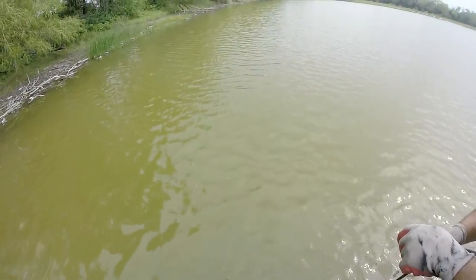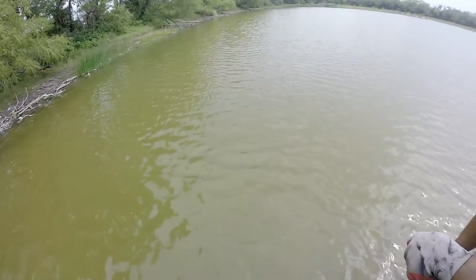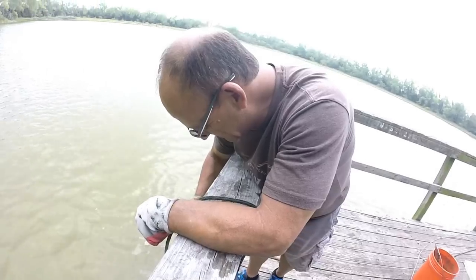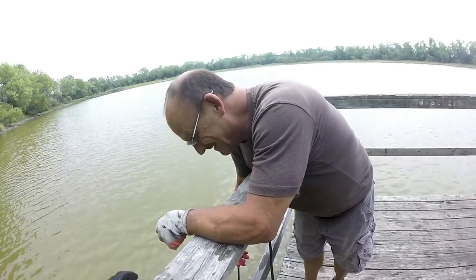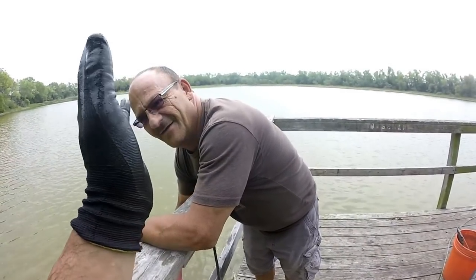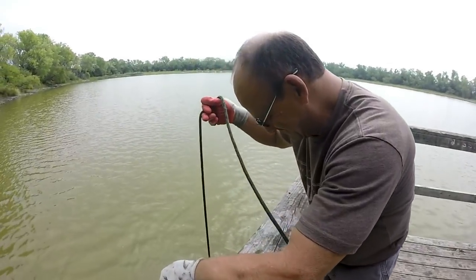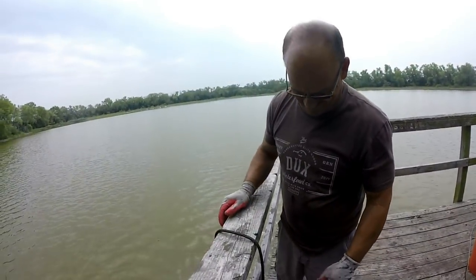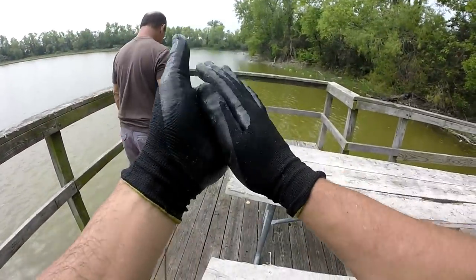Oh god dude — I thought I felt it move. I felt it right there. I'm freaked out — that's a little freaky putting your hand down there. Whatever it was it fell over onto my hand, freaked me out. It's not magnetic, it's not grabbing onto it very well. Forget that — that freaked me out.